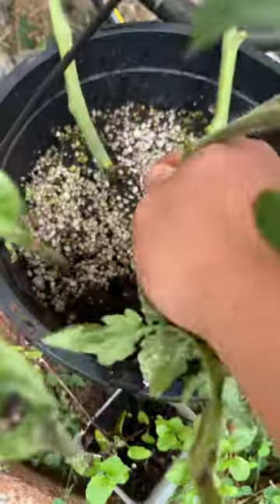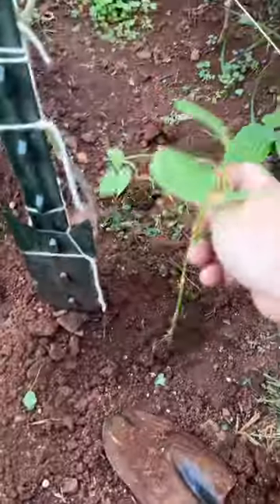But the cucumber plant is doing good, and I've been taking cuttings from the tomato plant to replace the dead ones. And I found this little pole bean plant growing out of the compost, so we planted it by the tomatoes, and I bought some more plants.